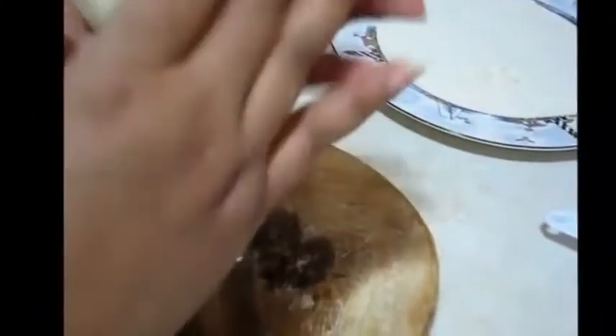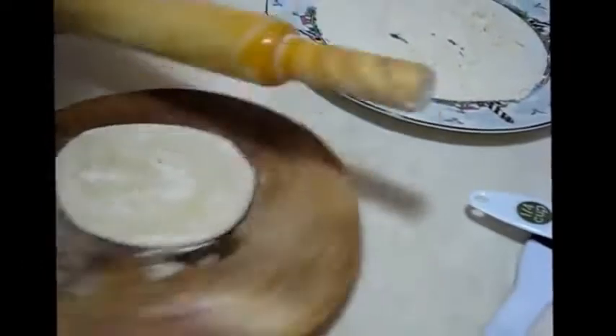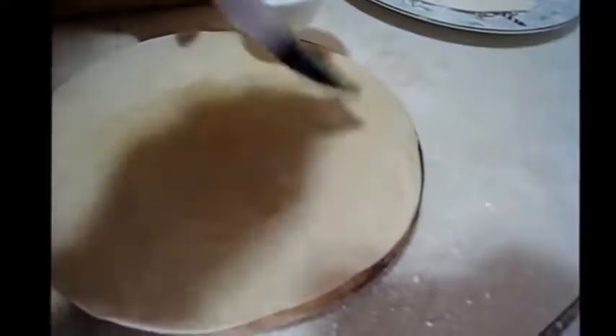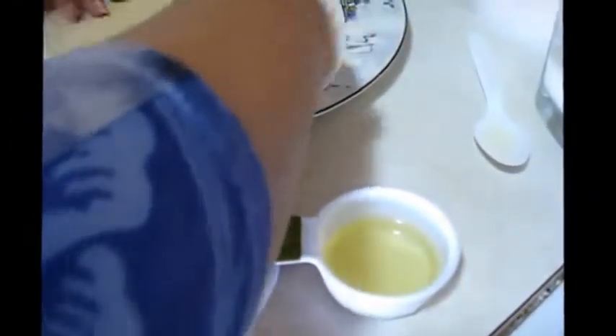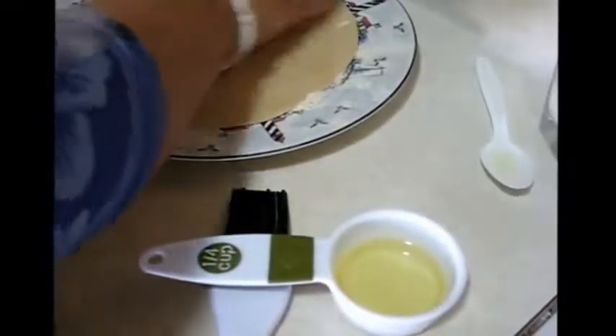I am going to make another one. At first rolling it, then applying oil. After applying oil, again putting it on the dry flour to dust the oil-applied portion. Take it out.